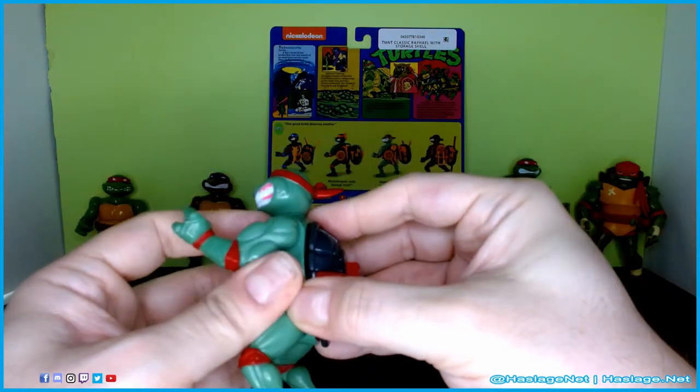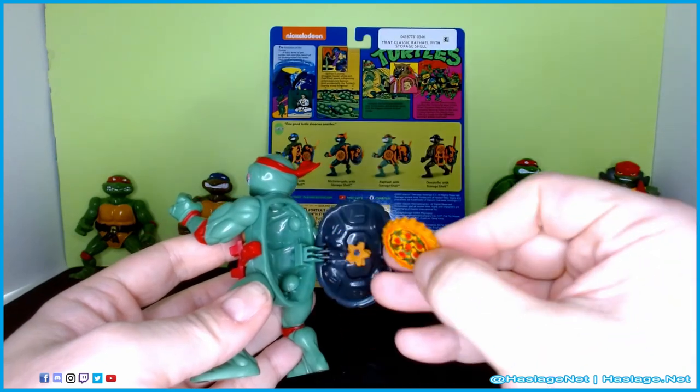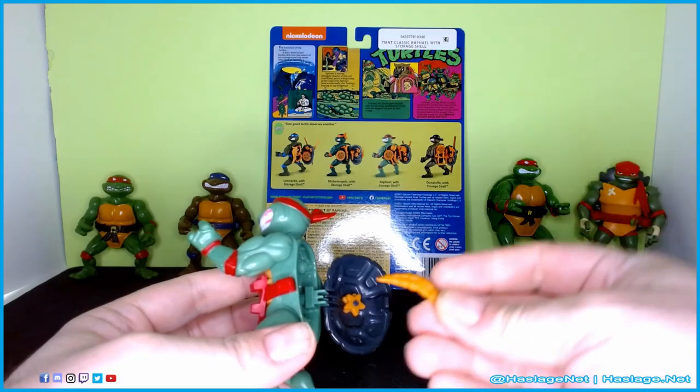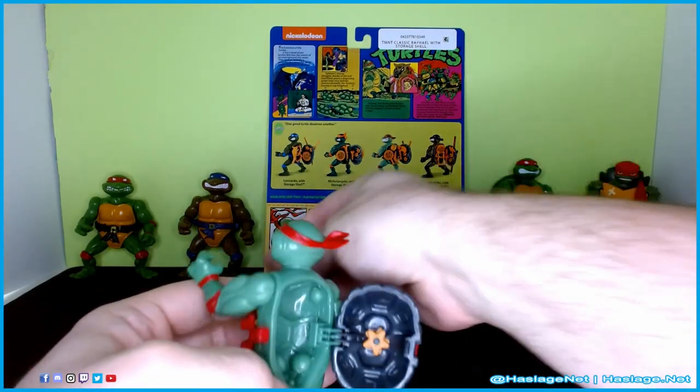Here's where it comes in — he has a pizza that is supposed to be like a throwing star type thing, and then he has actual two throwing stars. And he has a boomerang, which — crikey, I guess.